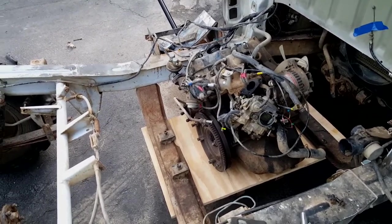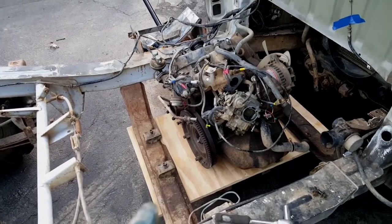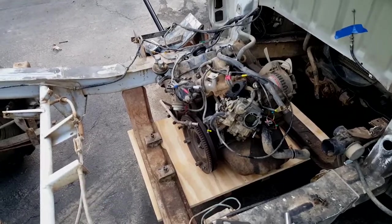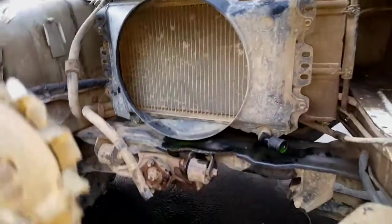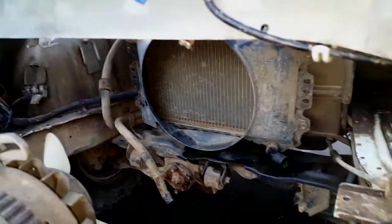I'm going to pause and take the engine into my garage — it's supposed to rain tomorrow. I'll work on taking off all the accessories and fixing it up in there. You can see the radiator there — I want to paint all that; it's going to look really nice in here.